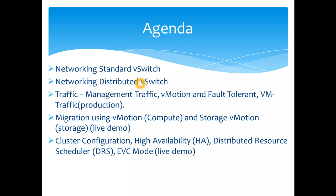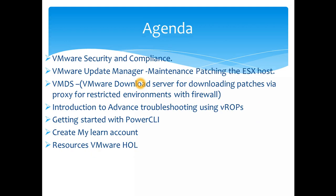We'll then jump into cluster configuration — covering HA (High Availability) and DRS (Distributed Resource Scheduler), which balances resources across hosts. For those using legacy hardware or different CPU versions, I'll show you how to enable EVC mode. After that, we'll go through security and compliance, and then the maintenance side — how to update and patch ESX hosts, since VMware releases frequent security updates.